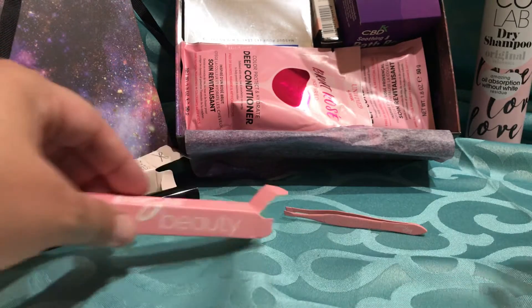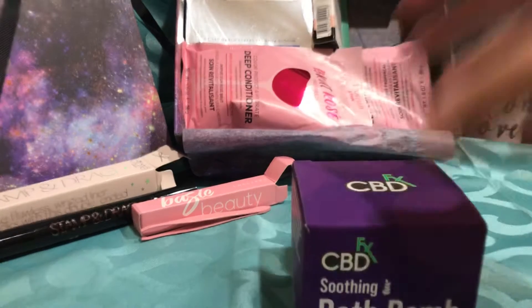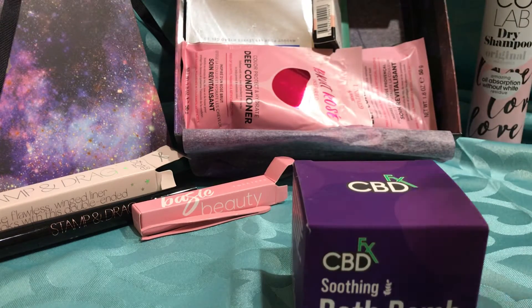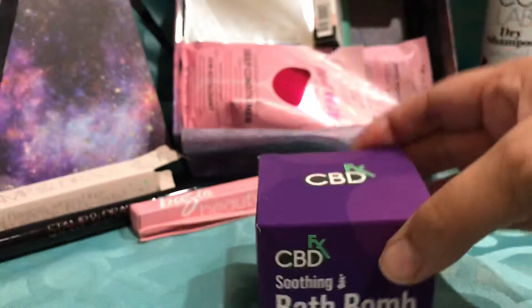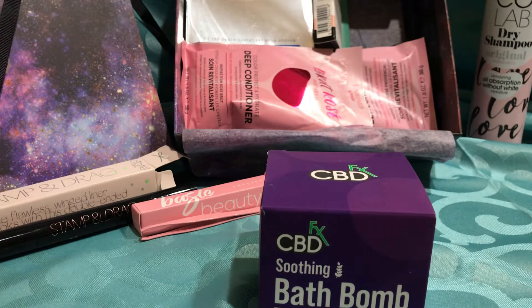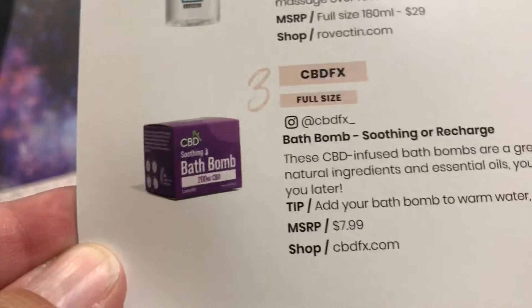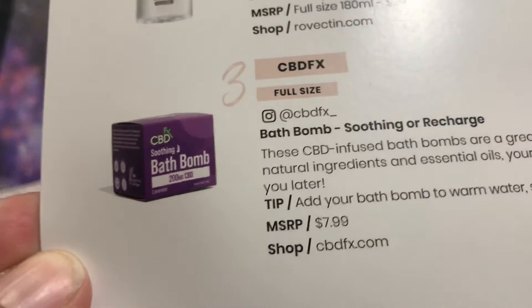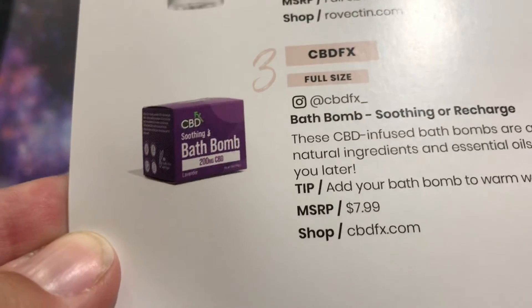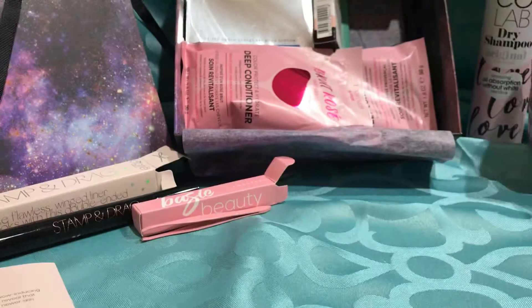And then there's this guy — I'm afraid he's going to fall. It is a CBD soothing bath bomb in lavender, so I'm assuming it's going to smell like lavender too. The paperwork on this one says it's only $8, so that's good if I want to buy another one. Cool, bath bombs — that's exciting.